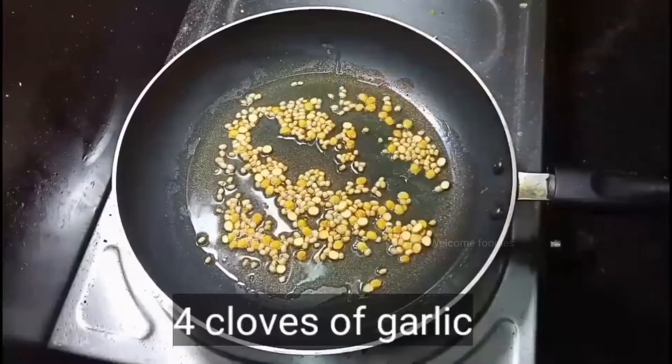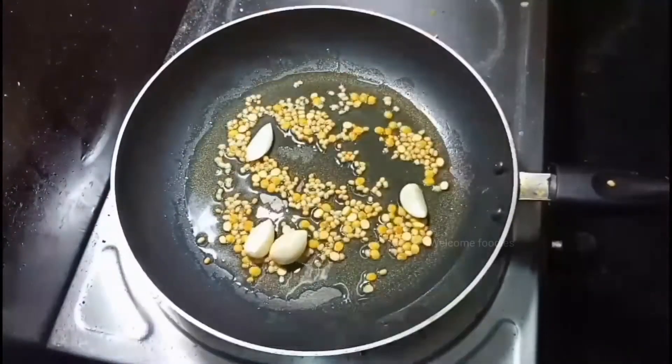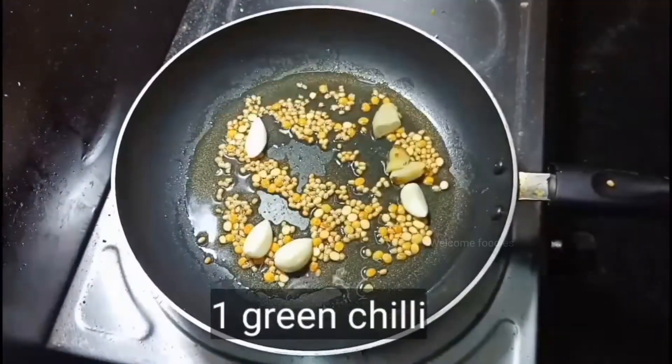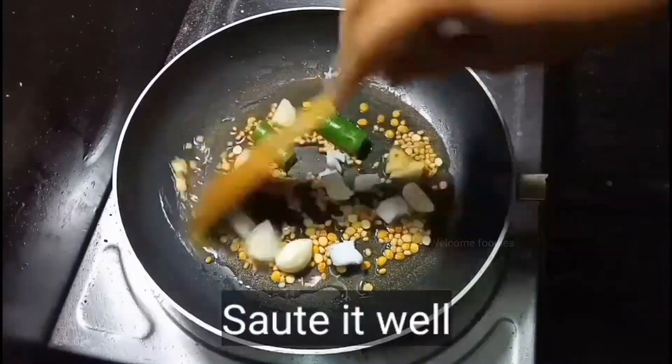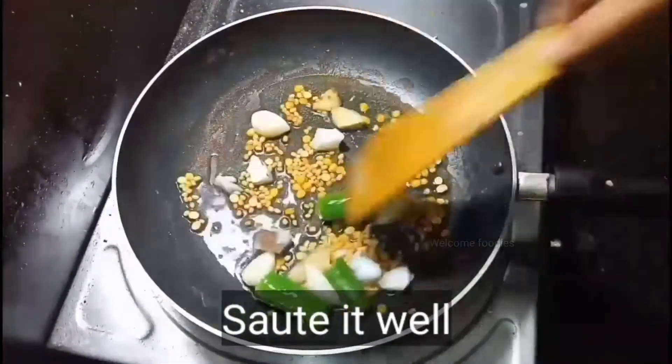Now add four to five cloves of garlic, turmeric, ginger, and one green chili. Add some fresh chopped coconut pieces and sauté it for a minute.